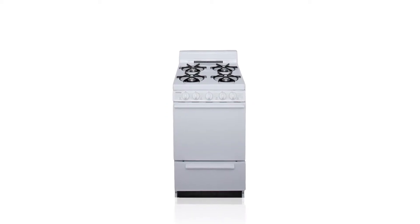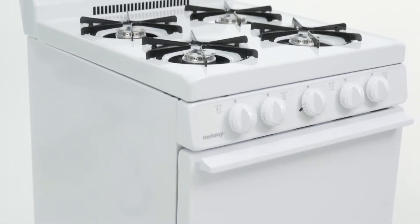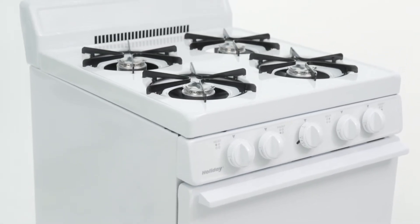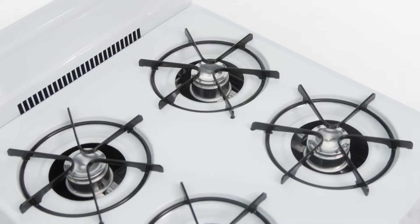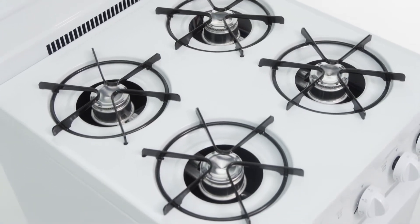Compact and durable, the Holiday Gas range is a smart choice if you're on a budget. Great for small spaces, this range is designed to fit effortlessly into your kitchen. Four burners allow you to simultaneously saute, simmer and boil your favorite dishes.